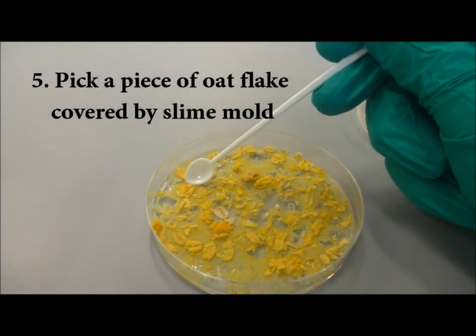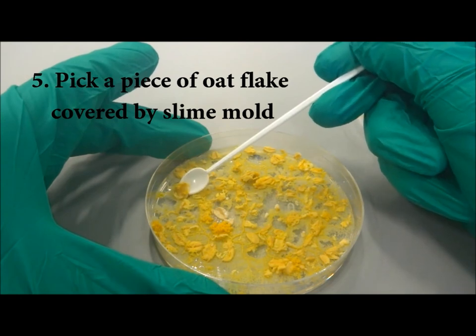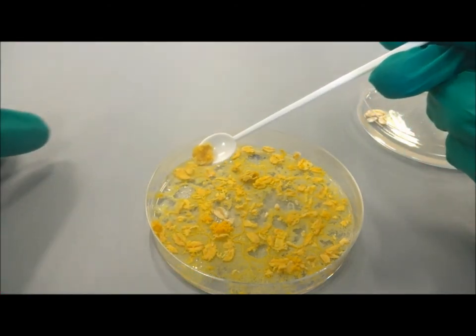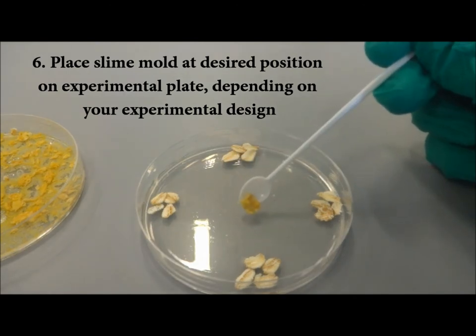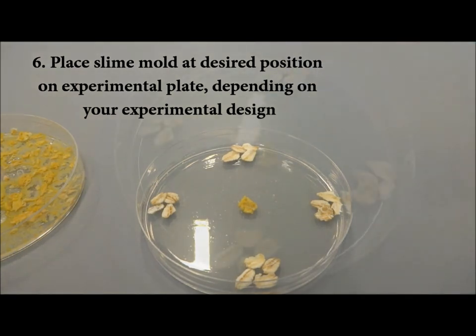Use a clean spatula to pick up a piece of oat flake that is covered by slime mould. Do note that the slime mould fragment may feel soft and fragile. Place the slime mould fragment onto the experimental plate. The slime mould fragment may sometimes be sticky and can be hard to remove from the spatula.